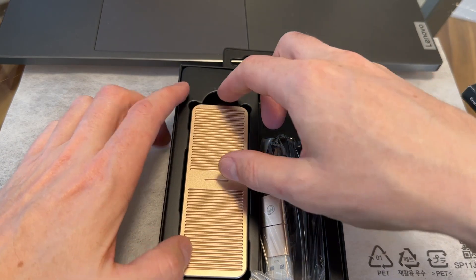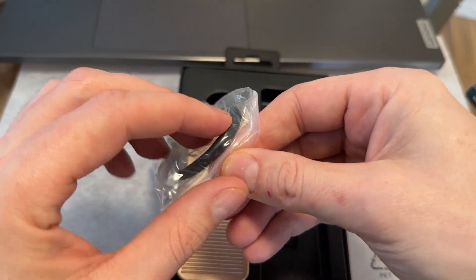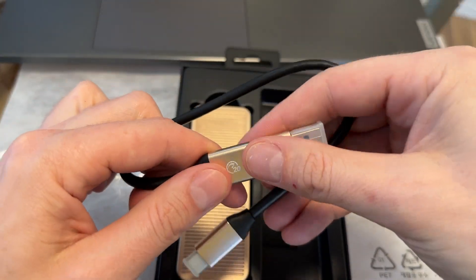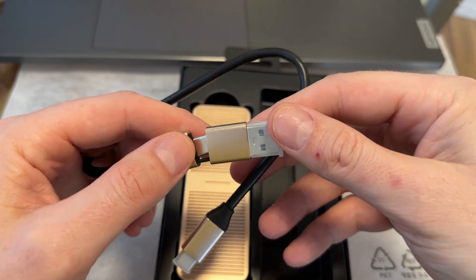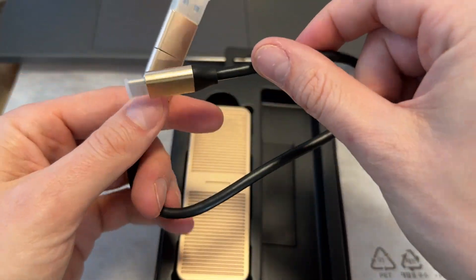I kind of like the look of the gold one. So on the enclosure itself you have two cable options: USB-A and USB-C. I'm assuming that to get the proper speed you're going to have to use the USB-C, which makes sense. So I'm going to be using USB-C.